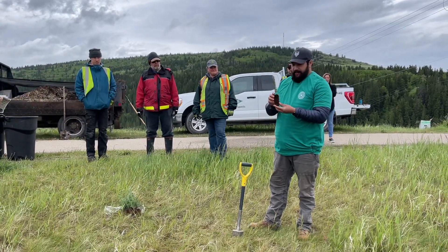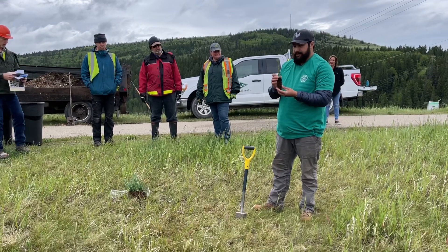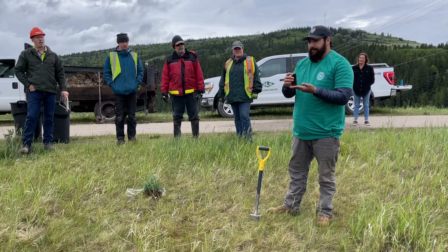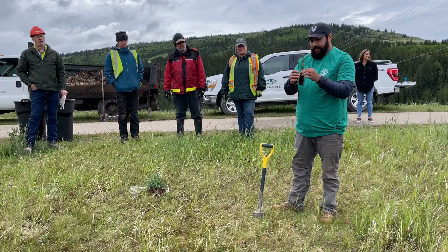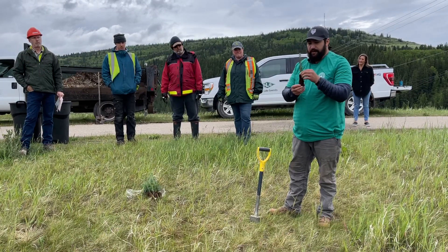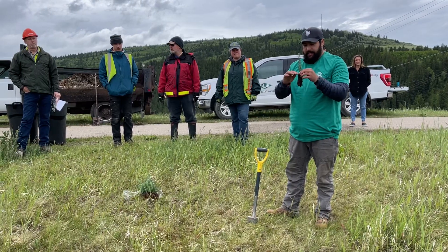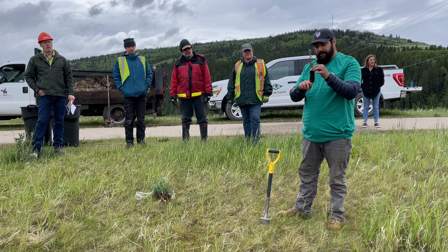They're about two years old. There's not much to them — they're basically a little stem with little branching off. You want to be really very careful with them. The whole bottom section is their roots, and that's probably the most delicate part. We want to get everything from the top of this down in the dirt.